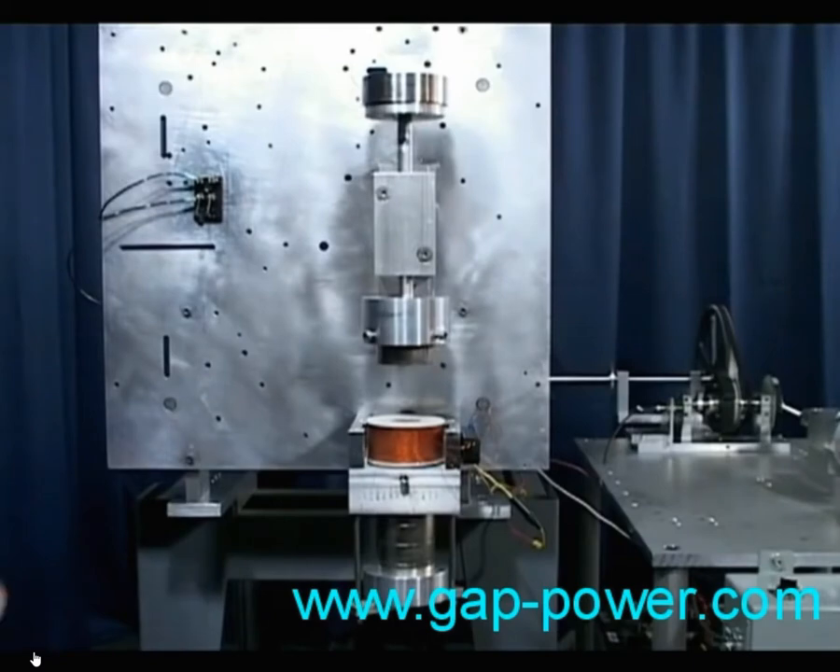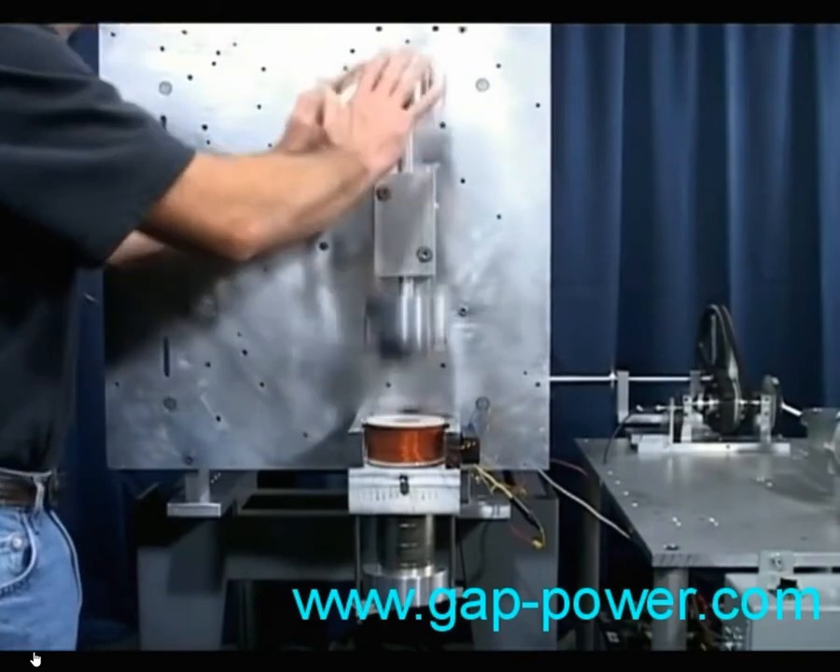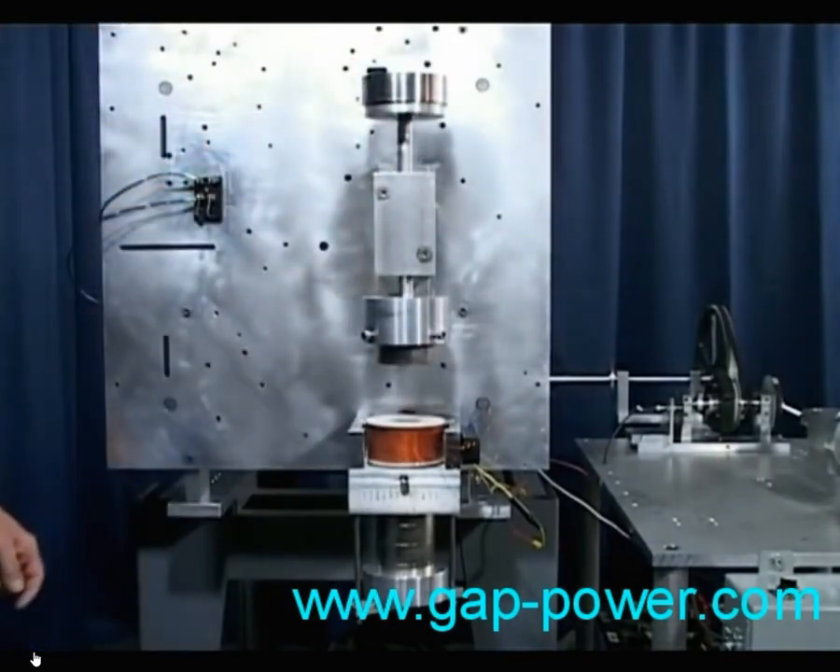Push down on the piston. Note the repelling force of the magnets. Do it two or three times.